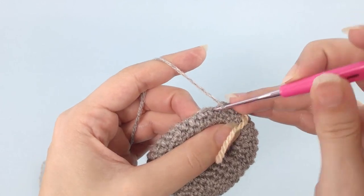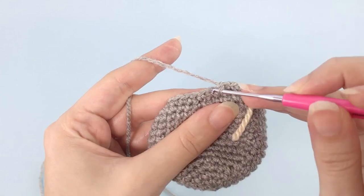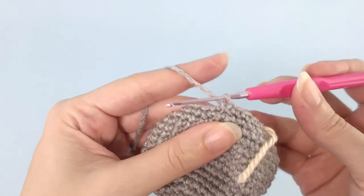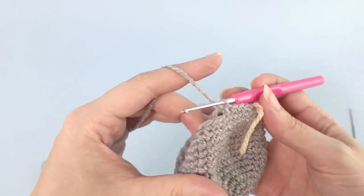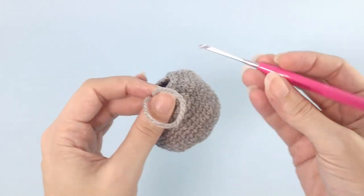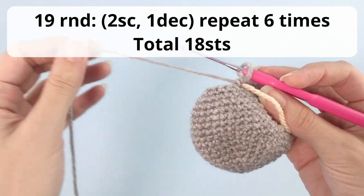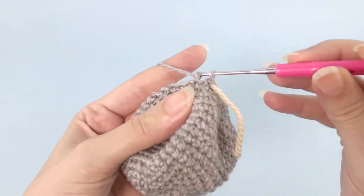One, two, and three — now we work our first decrease, front loop only. Finish your single crochet and work all the way around. We are almost done with this chubby body. For round number 19, you will work two single crochet, one decrease, repeat six times, and you should have 18 stitches at the end of this round.